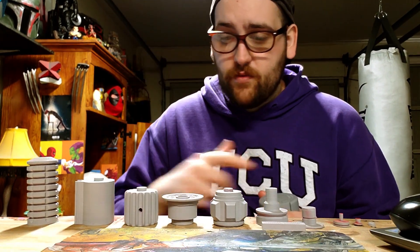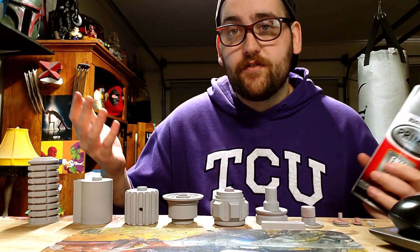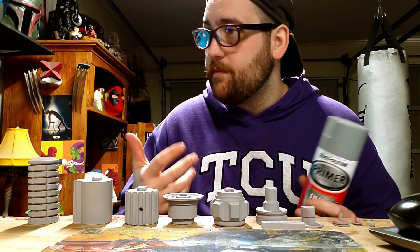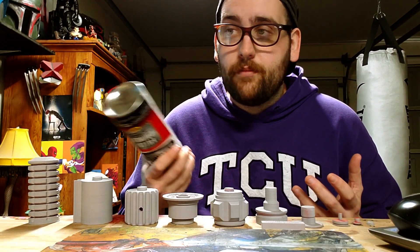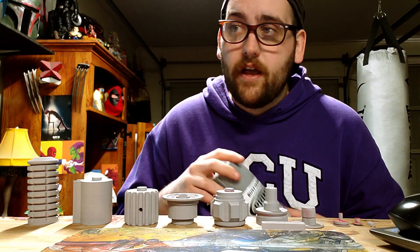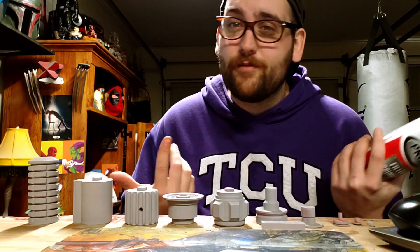I like it. It goes on really thick and it makes everything very easily sandable. It's what I use for C-3PO. It's what I've used for a couple of recent things, but my most recent thing I could show off is the C-3PO helmet. If you look at the C-3PO helmet up close in person, it's the filler primer.